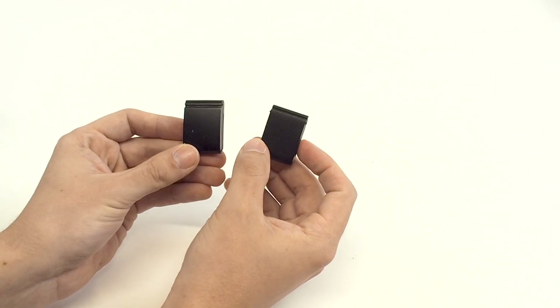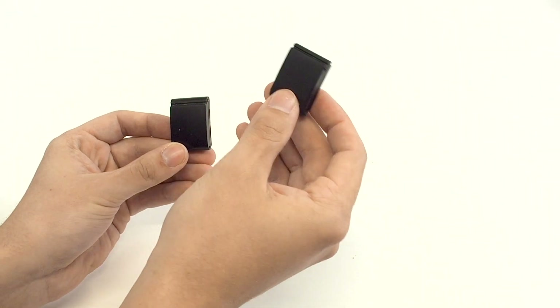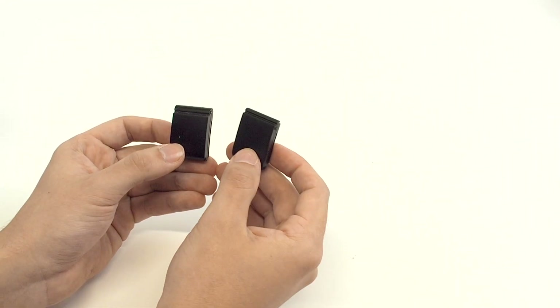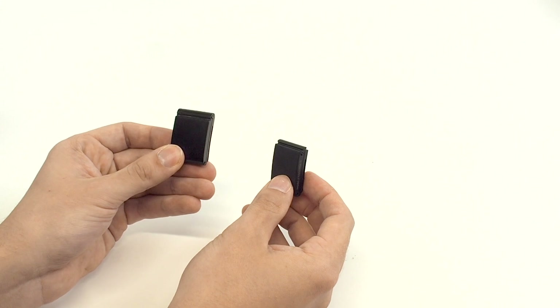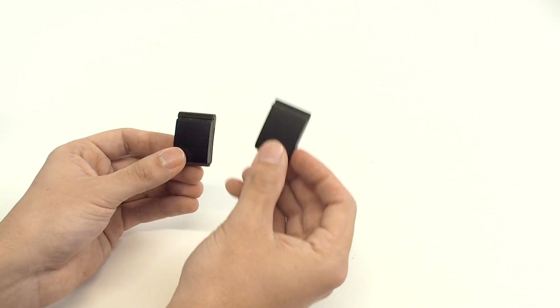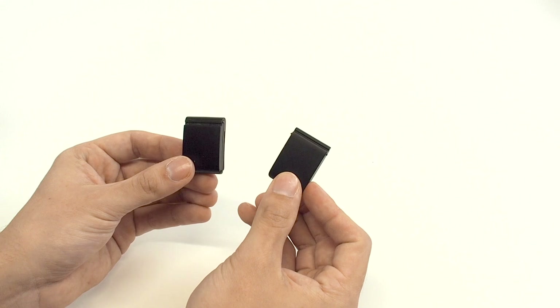I was surprised at just how much I noticed it — the Whoop 5.0 does feel better to wear. That was never something I felt wearing the Whoop 4.0, wishing it was smaller. But nonetheless, it is more noticeable than expected.